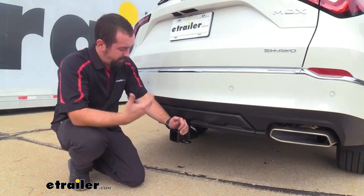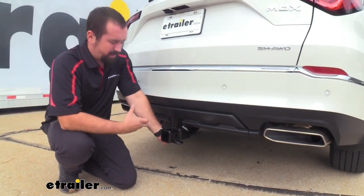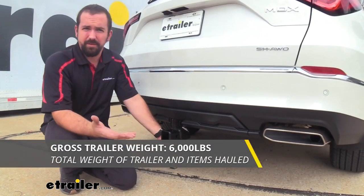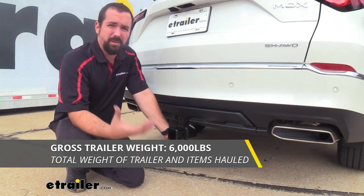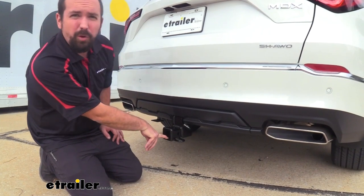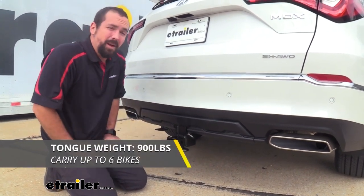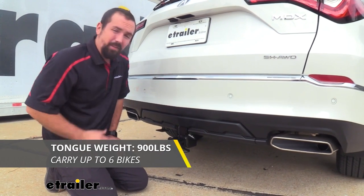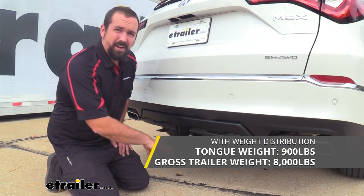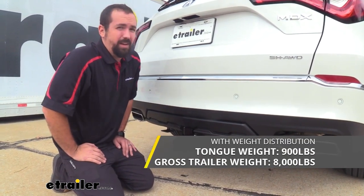As far as how much this hitch can actually pull, the specs are pretty good. Your gross trailer weight rating — the weight of the trailer plus accessories loaded onto it — is going to be 6,000 pounds. Your tongue weight rating, which is the weight pushing down on the inside of the receiver tube opening for bike racks and cargo carriers, is 900 pounds. This can also be used with weight distribution, where the tongue weight stays at 900 pounds but your gross trailer weight rating goes up to 8,000 pounds.